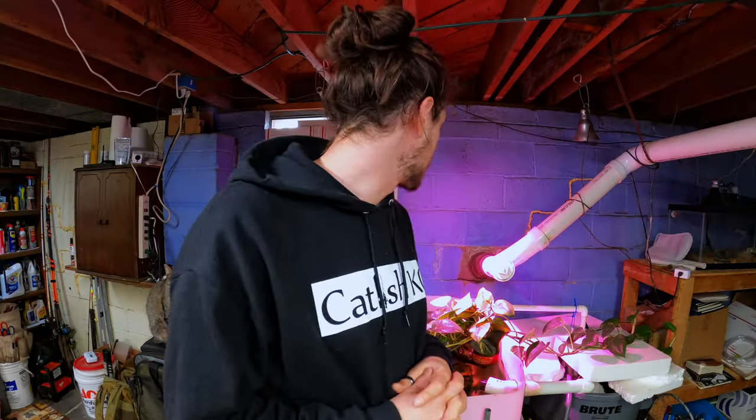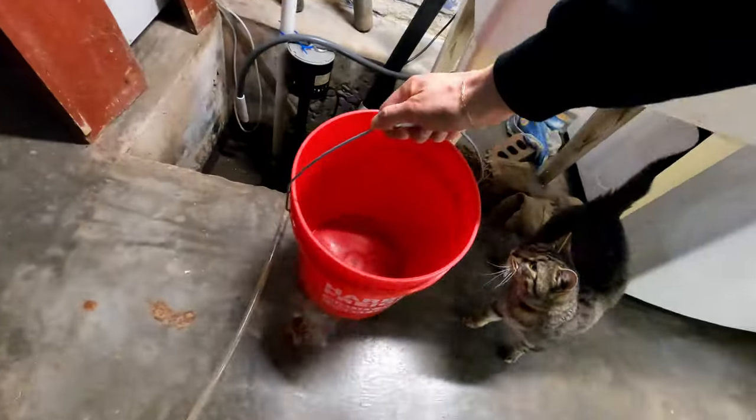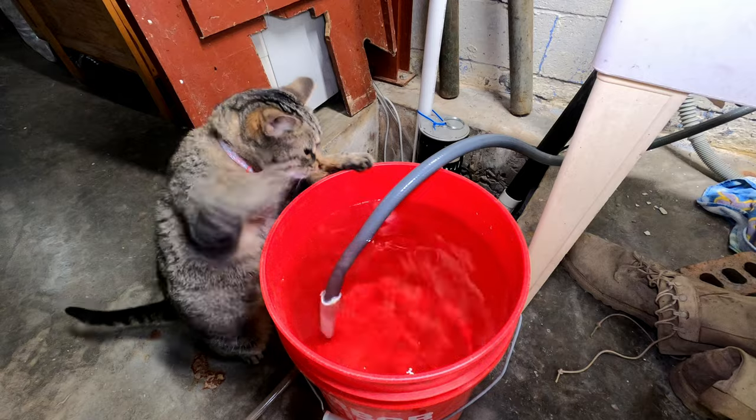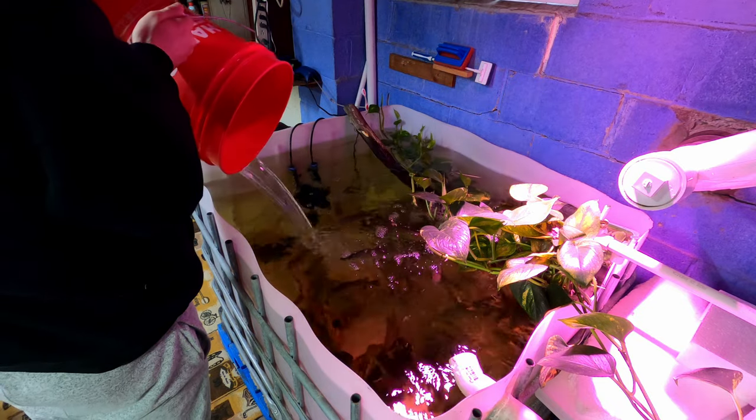I also added an extra aerator. Initially I had the venturi system going, which worked great, but I started fiddling with it and ruined the PVC connector cap — I need to get a new one before the venturi will work again. Keeping your water level consistent in the filter system is pretty important, so once or twice a week I take a five-gallon bucket of filtered water and add it to the bait tank to make sure the level stays above the pump. When I added the sand I had to build a platform of 2x4s to raise the pump about four inches above the sand level so it's not shooting sand into the bait tank.